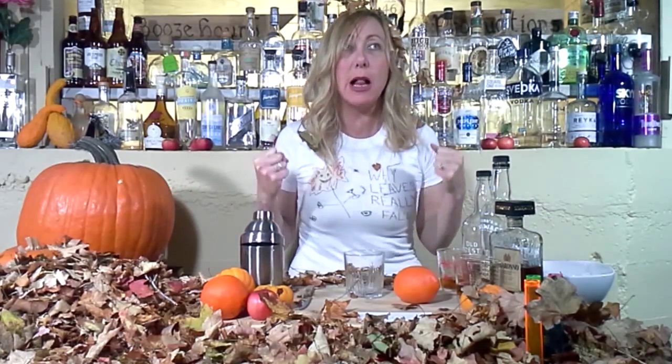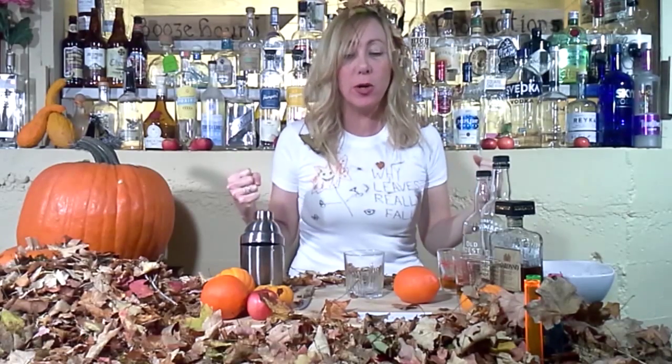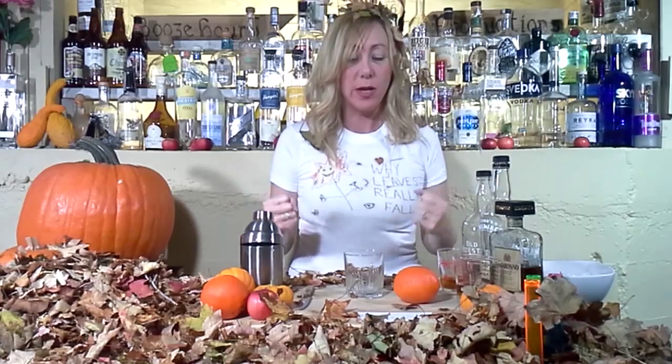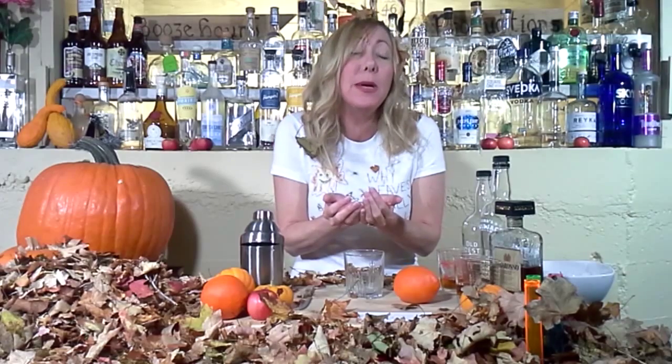Everyone, I feel like the leaf princess here, but I'm actually just Kate Boyer, your lazy bartender, and today we have the drunken leaf. This is so pure and so wonderful. It brings fall in a glass filled with happiness. Happiness!